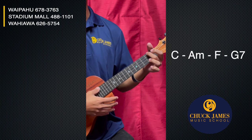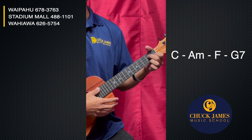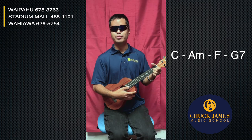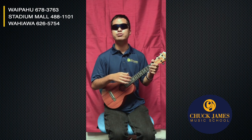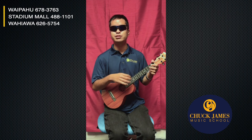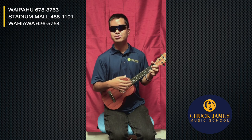Alright, great! So we did C, A minor, F, and G7. For the rest of this video I'm gonna show you a basic down strum, and then we're gonna go into a nice strumming pattern that every ukulele player who wants to go to the beach and have a jam session can use. Then I'm gonna end with a song you can play using this chord progression.